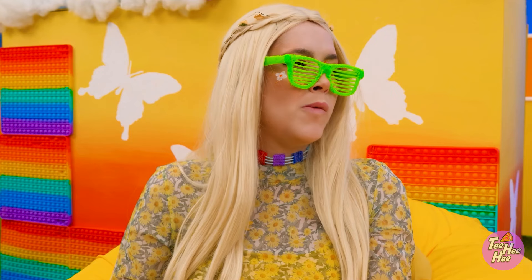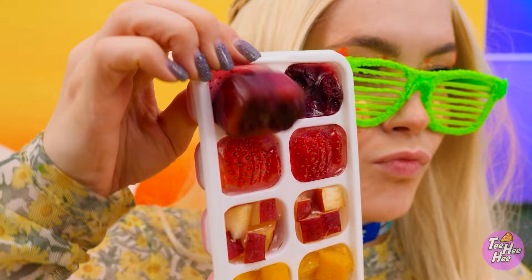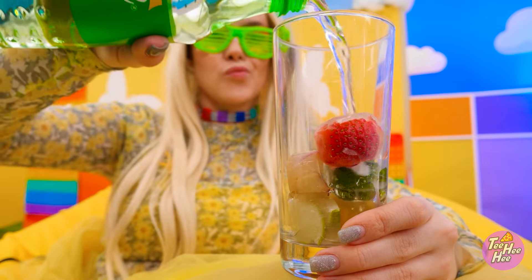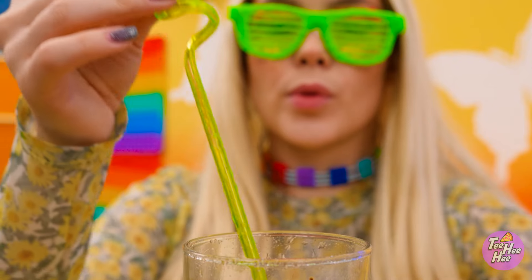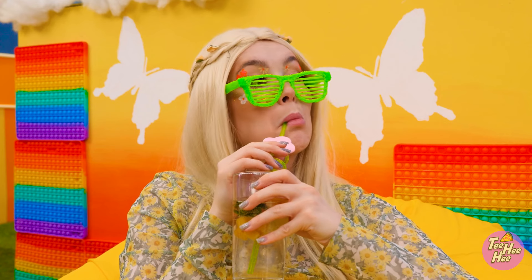That's what I need. Look what I've got! Ever seen ice cubes like this? They add so much flavor. Now I need soda. Look at all the bubbles. That's what I'm talking about! I can't forget about the straw. I've earned this. That's hitting the spot.